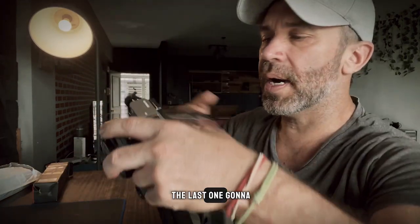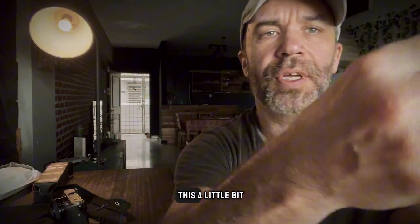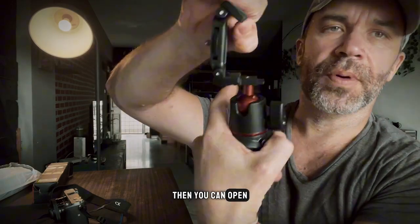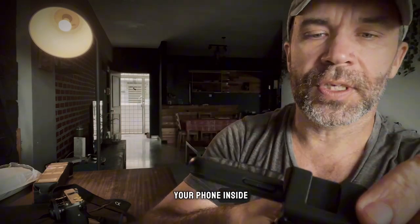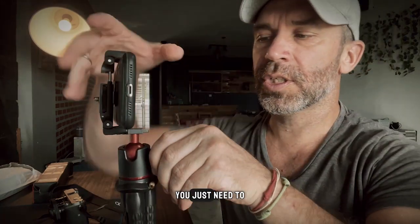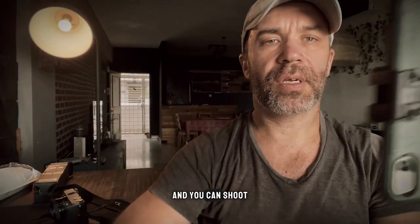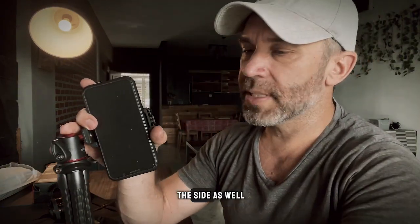Now we're gonna try the last one — the phone. For the phone you need to pull this out a little bit, open it like this — it does both landscape and portrait together — and you just put your phone inside. If you want to shoot vertical video, you just unscrew a little bit, turn your phone sideways, and you can shoot vertically. You can also add the light on the side.